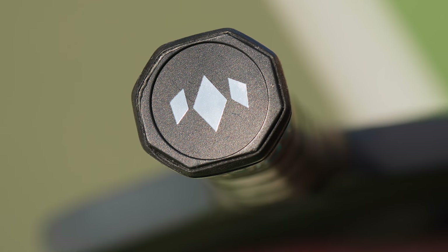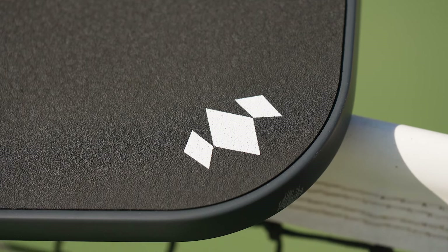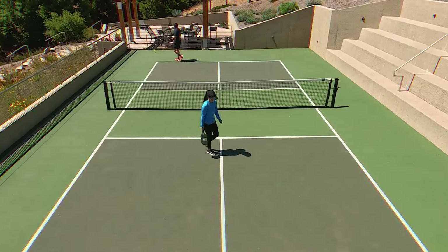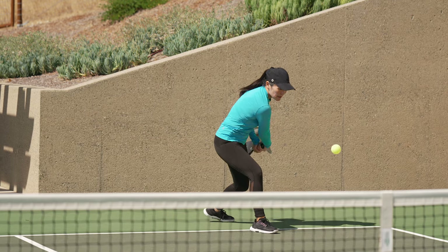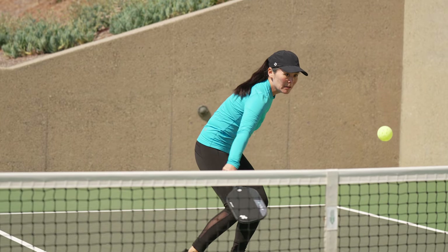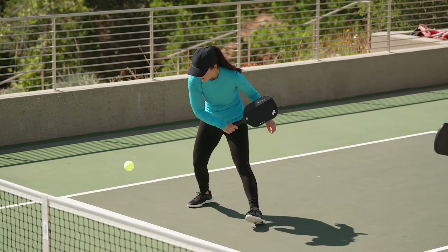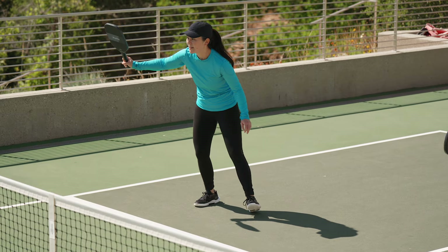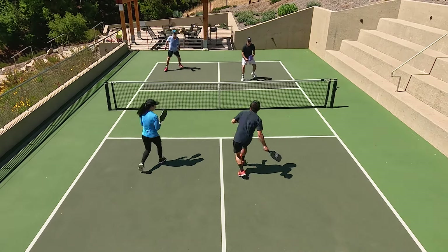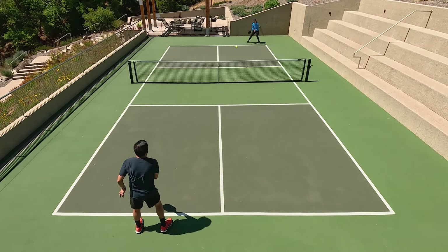8.15 ounces isn't really a super heavy paddle — it's right around what I like to use anyway — but I did notice a lot of that weight was in the head, and I was needing to use spin to keep the ball in. If I was hitting from the back of the court, some of my balls were going long initially. And because of that weight, when I was up at net, it was a little bit hard for me to roll volleys and quick reflex shots on the backhand side in particular. So instead of rolling them, I was cutting under the ball. I thought up at the no volley zone it was just a little bit sluggish and not as effective on those quick firefights, so I definitely felt like I had to play a different type of game up there.